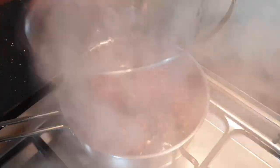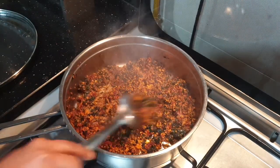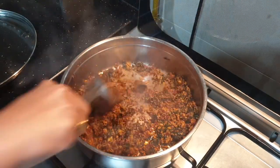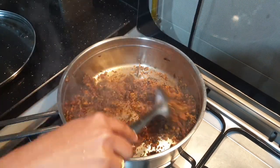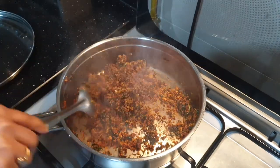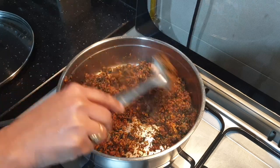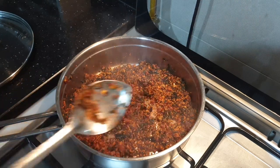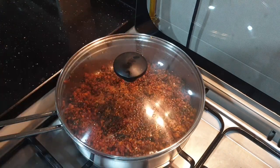This bowl is ready for 1 minute. It will take about 10 minutes in the bowl. The recipe is very good. Thank you for watching, stay safe.